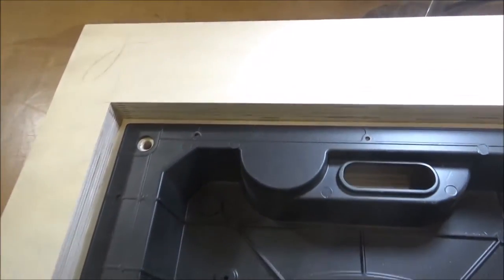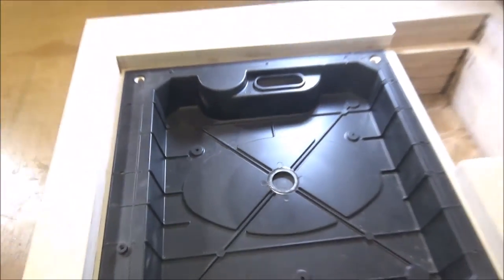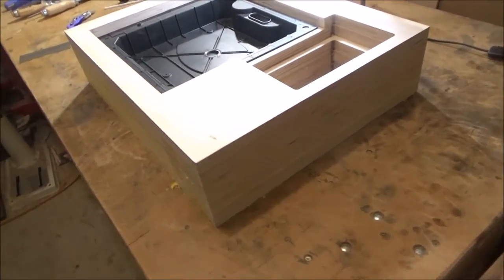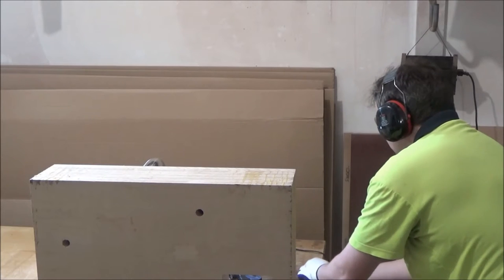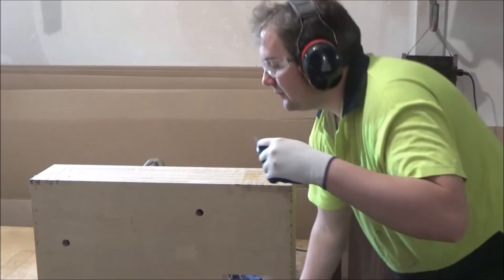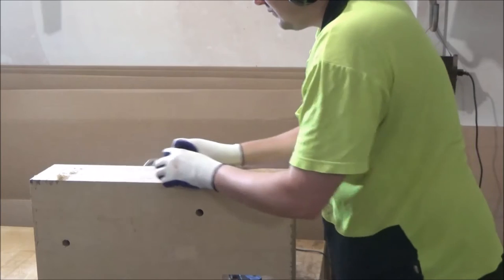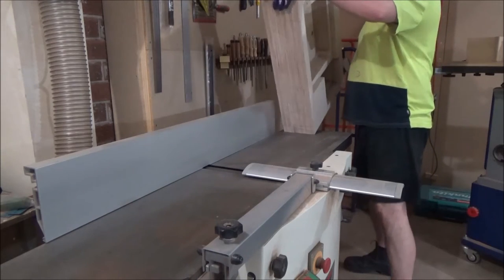So I bet you thought you saw a whole bunch of glue squeeze out a moment ago. But it looks pretty good to me - no tricks of the camera, just a whole bunch of chisel work. I've still got to do the outsides though. They're a lot easier to do - I can just put that onto the jointer. Ruins my jointer knives, but it's easier than working hard.